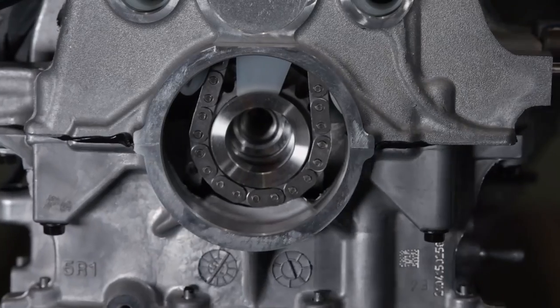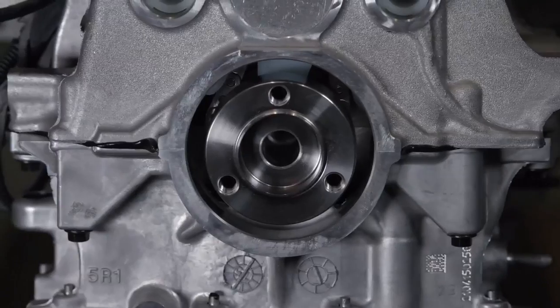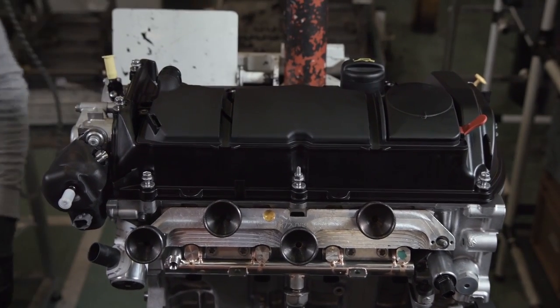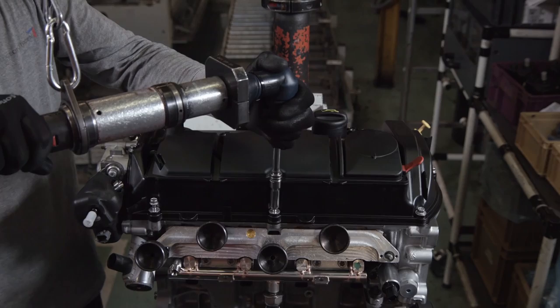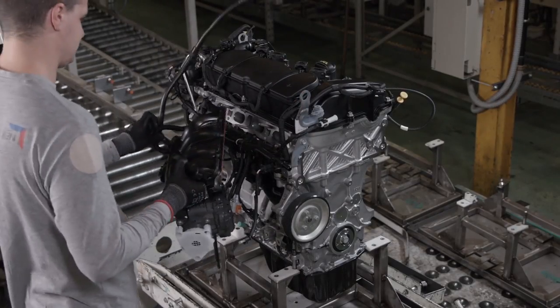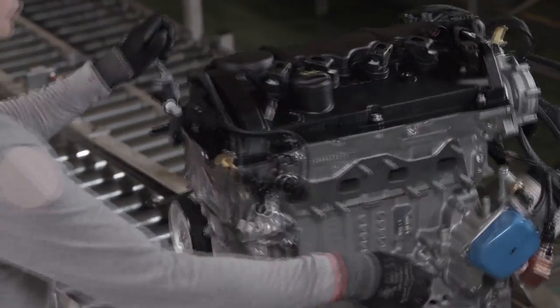The crankshaft hub is installed in its position, and the cover is placed over the cylinder head and bolted into place. The composite plastic cover contributes to the car's low overall weight, as does the exhaust manifold. The car's kerb weight is just 1,280 kilograms.